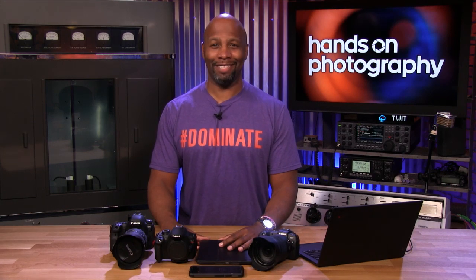So many cameras. We're gonna talk about these cameras on Hands-On Photography. Stay tuned.